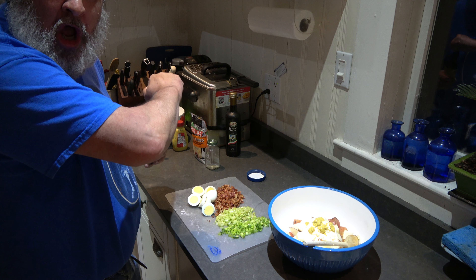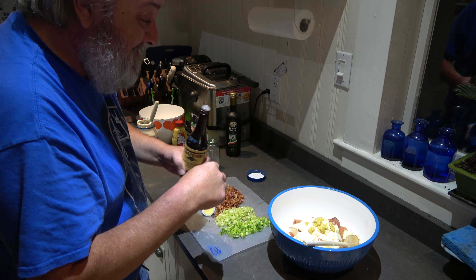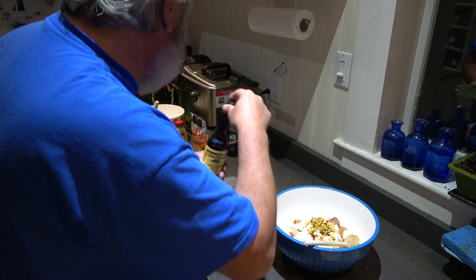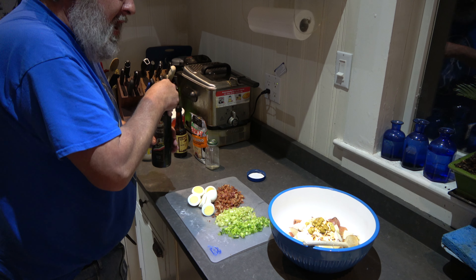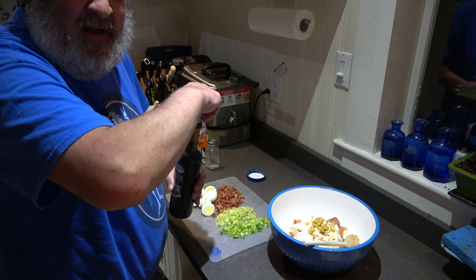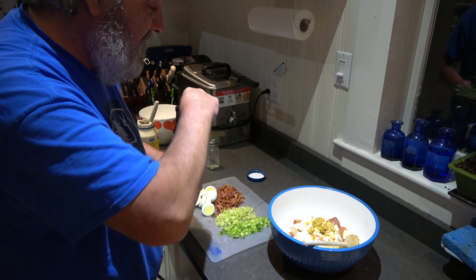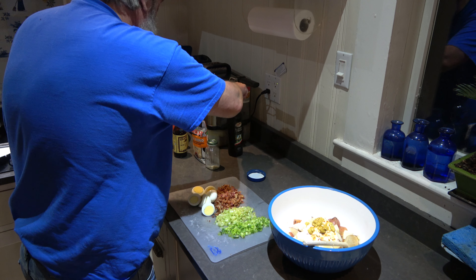Now we're going to add some Worcestershire sauce — I learned this one along the way. And then a little balsamic vinegar. Just a dollop right in there — that's perfect right there.